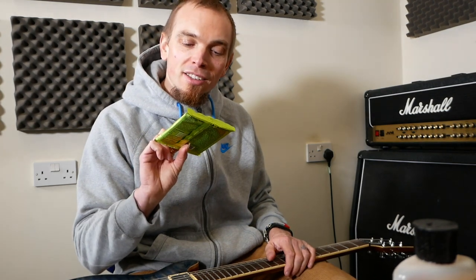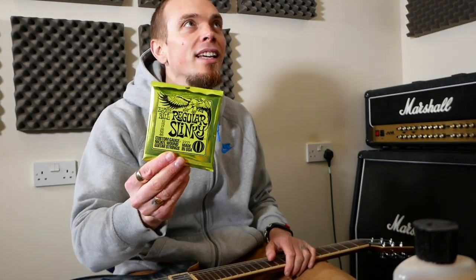You're going to need some strings. Today I'm using a set of tens — Ernie Ball Slinkies. If you've just started out it's best to have nines; your guitar probably came with nines. Nines are a bit easier to play, and once your fingers get a bit stronger you can maybe change up to tens. They are a bit trickier to play but you get a nice tone out of them.